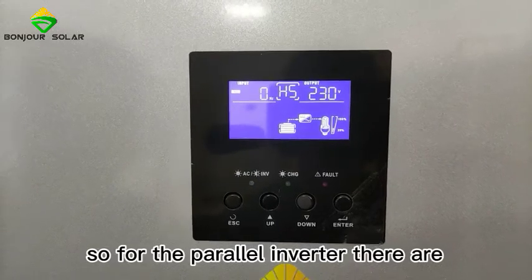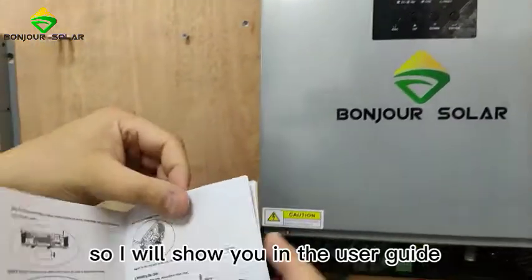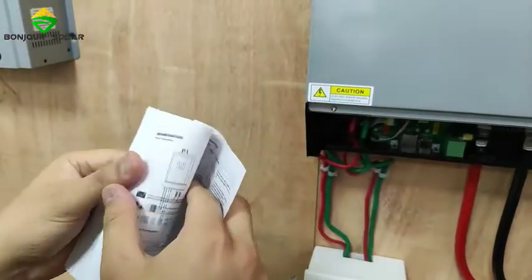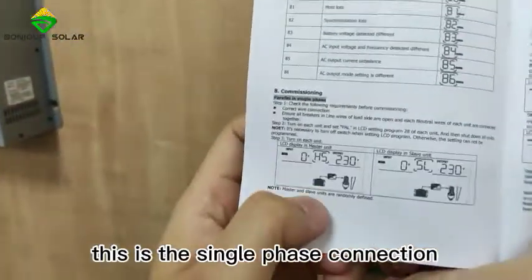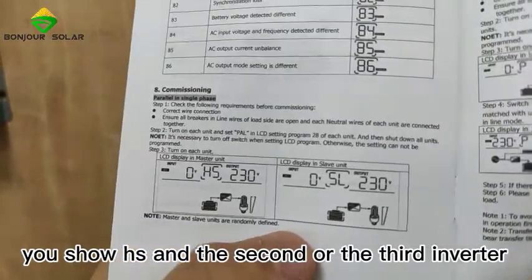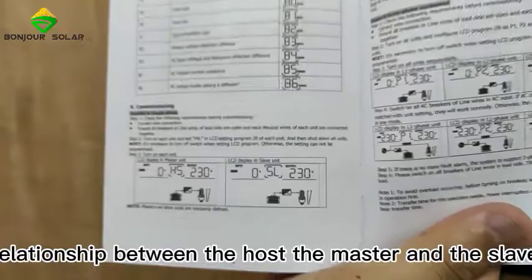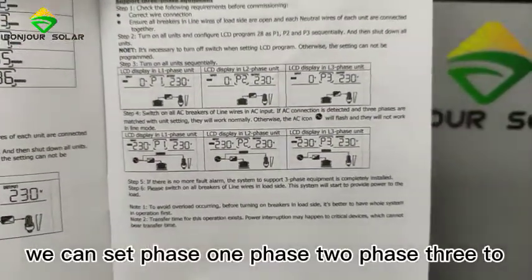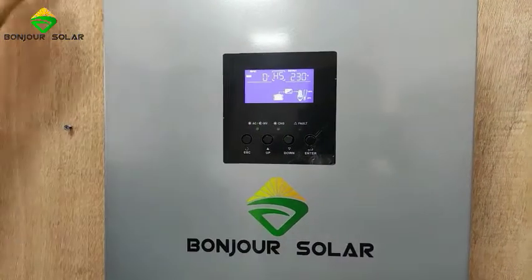For the parallel inverter there are two modes. The first mode is single-phase connection. In single-phase mode, the master inverter shows 'HS', and the second or third inverter will be the slave — there is a relationship between the host master and the slave. If you need three-phase, we can set phase one, phase two, and phase three to make a three-phase output. That is why we have only one connection now, showing HS.